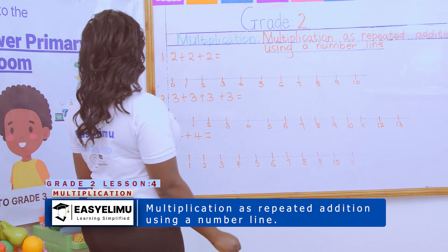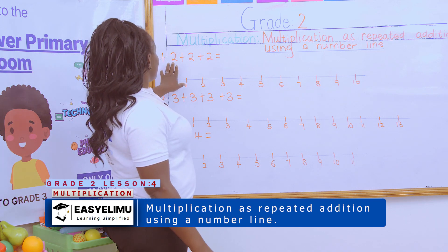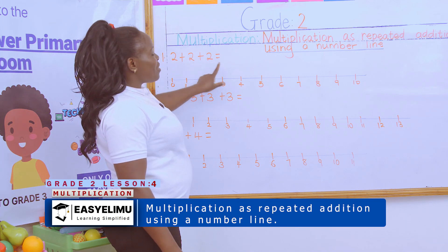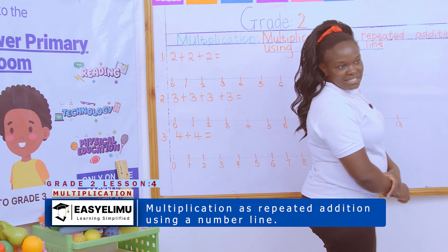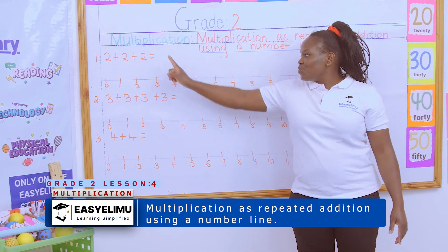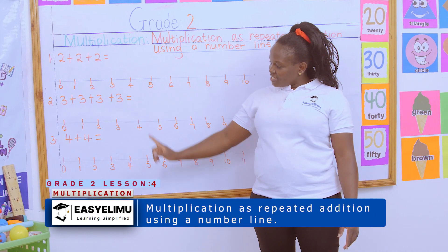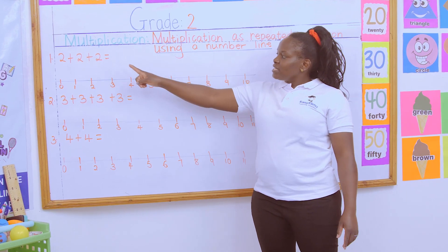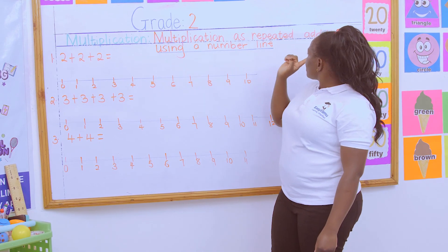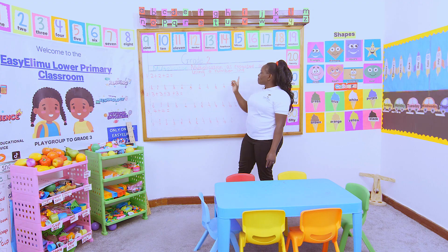It's as simple as the way we have done it in addition. When you look at these numbers, what does it tell us? It means they are counting in twos, they are counting in threes, they are counting in fours. So when you are told, multiply this number using repeated addition and a number line.